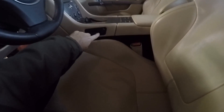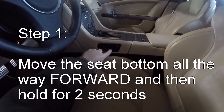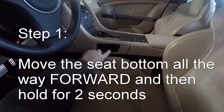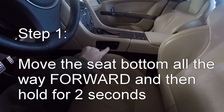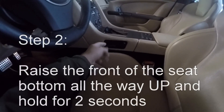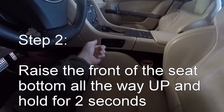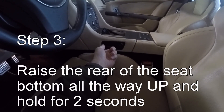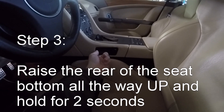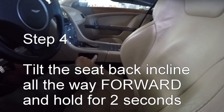And then the procedure — even though it's going to seem like I'm going to screw the car up forever, because the only position that seems to move with the seat is forward — you drive in this sequence: the seat all the way forward, hold for two seconds; the front of the seat pan all the way up, hold for two seconds; the rear of the seat up and hold for two seconds once it gets to the end; and drive the incline all the way forward.